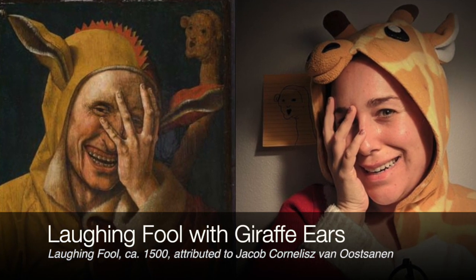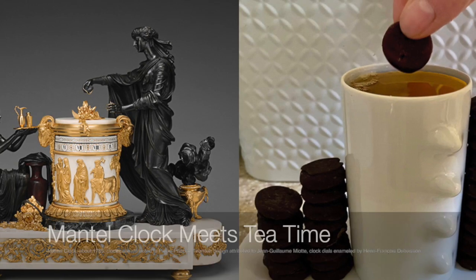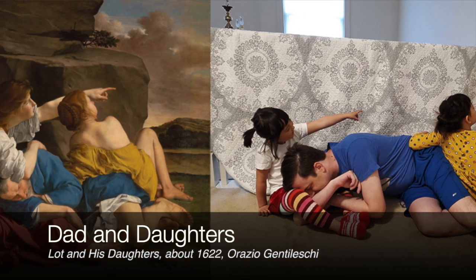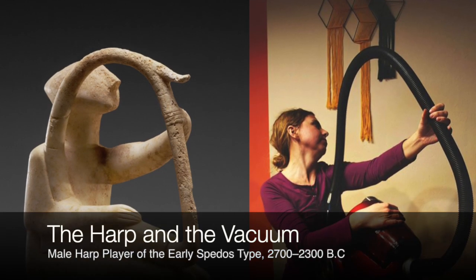If you'd like to do this project, find a picture of a work of art you like or find interesting. Many museums have great online collections with images available to download and use for free. I will link to them in the Google Classroom assignment.